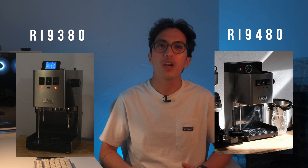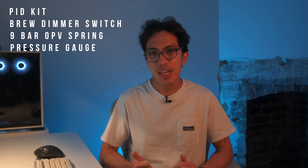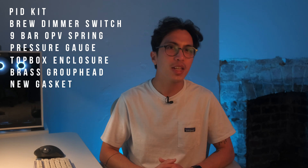There have been a lot of mods released for the original Gaggia Classic and the new Gaggia Classic Pro. Prior to my current machine, the RI9 380, I've actually been using an RI9 480, which I've upgraded through the years with standalone mods. The ones I've installed are a PID temperature control kit, a brew dimmer switch, a 9-bar OPV spring, a pressure gauge, a Shades of Coffee stopbox enclosure, and a few other small upgrades like a brass group head, a silicone gasket, and an IMS shower screen.